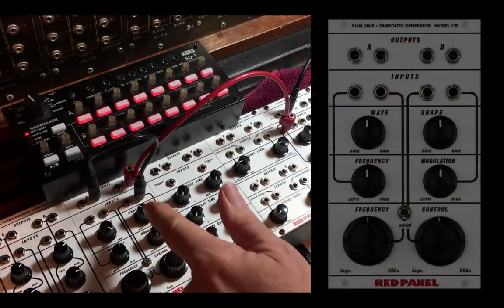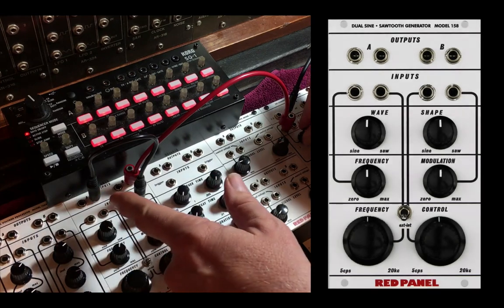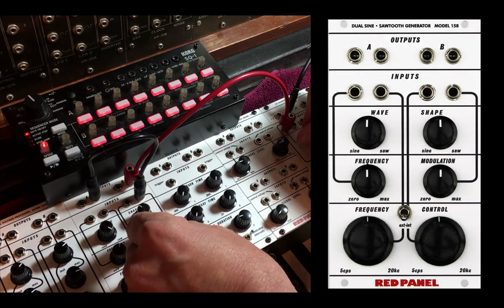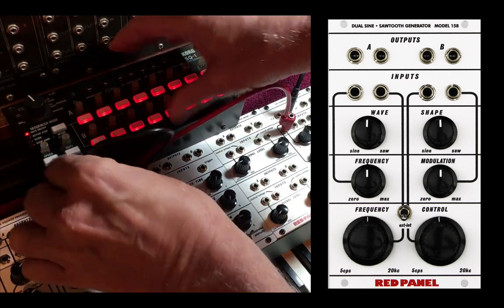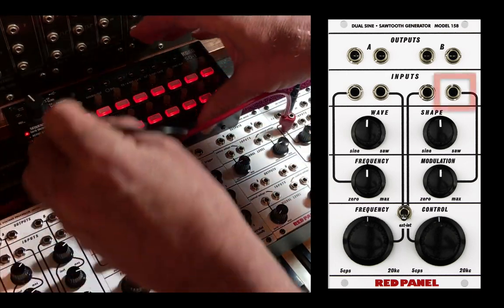And of course, rather than cross-modulating, we can come out of a sequencer and put CV into the frequency modulation.